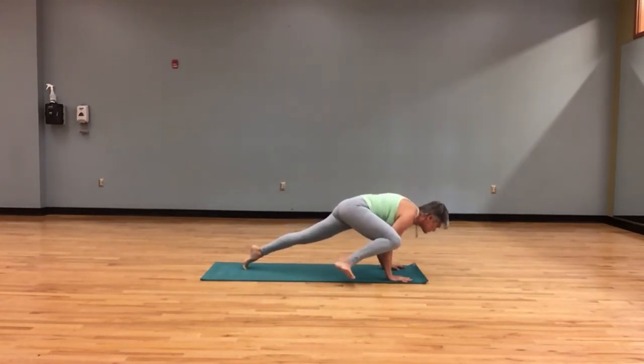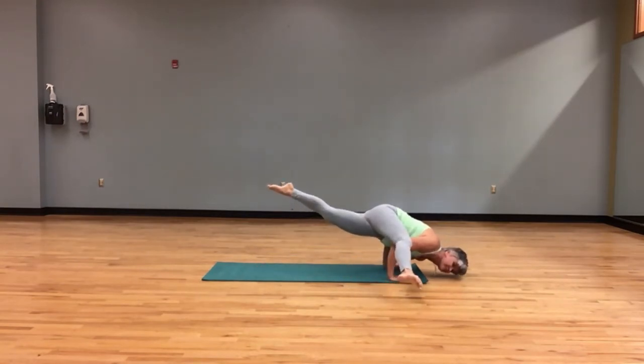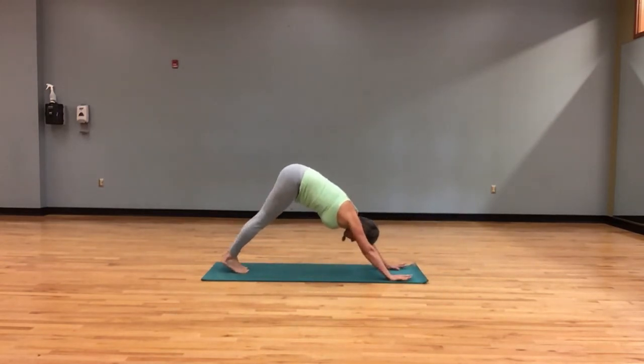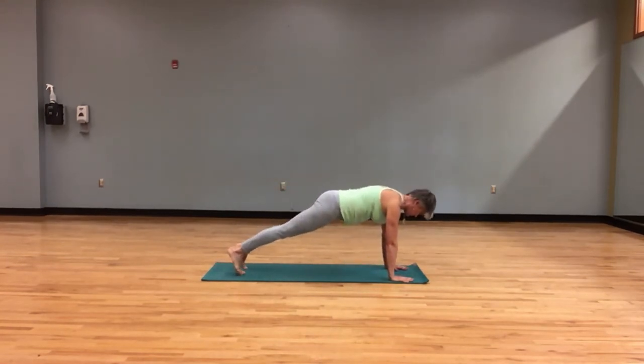Bend your elbows, shift your weight forward and lift your left leg up, straightening your right leg. Beautiful. Landing back into a downward facing dog. Shifting your weight forward into a plank, keeping your feet about hip distance apart.